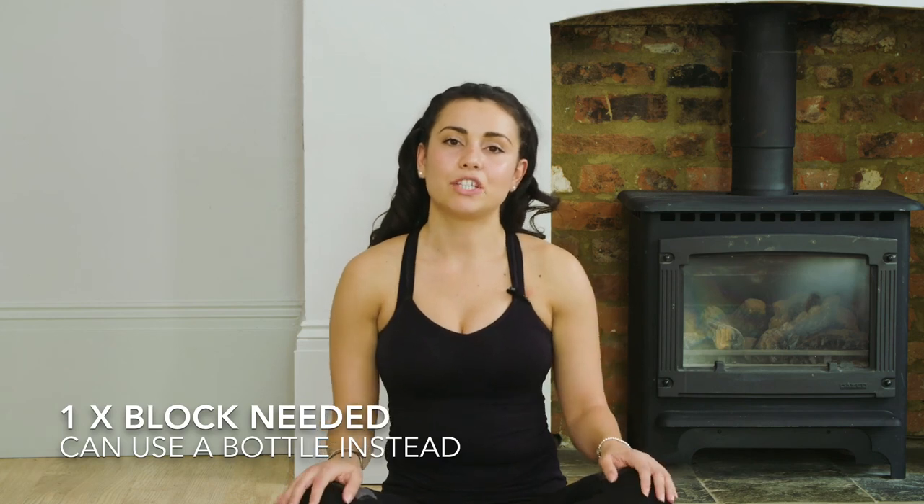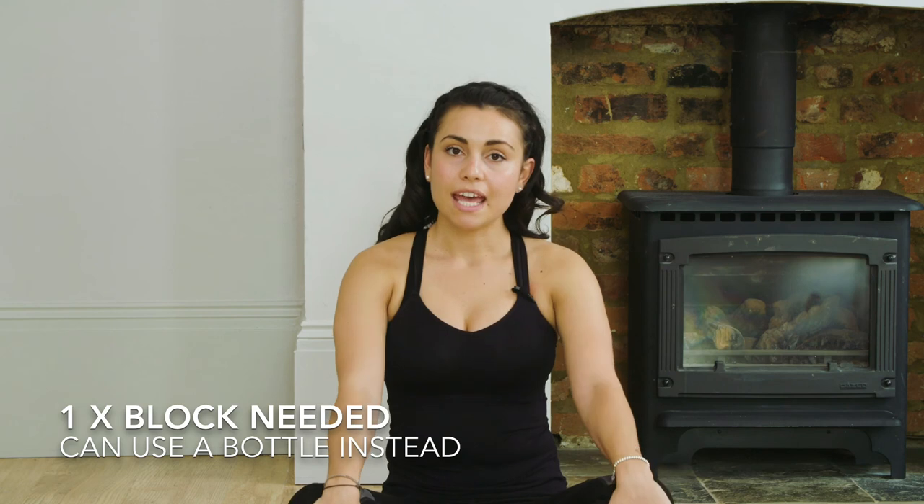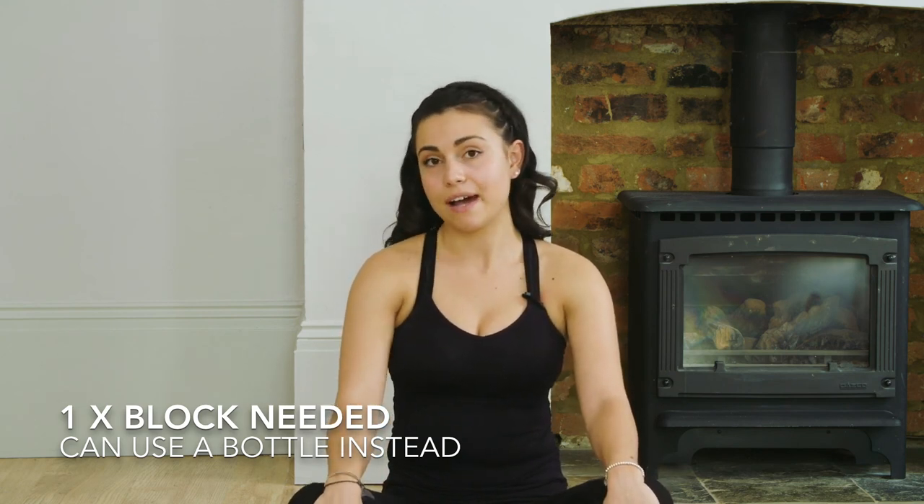Hi and welcome to Yoga with Marcella. In today's video I'm going to do a beginner's flow with you all. So you can do this at home or if you have a studio you can go to, you can do it there as well. So when you're ready, we're going to start by sitting on our mats in Sukhasana, which is a comfortable seated position with your legs crossed.